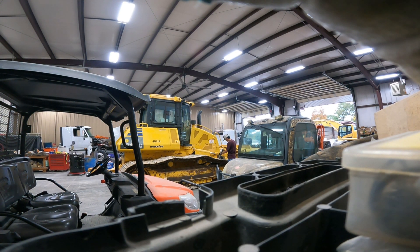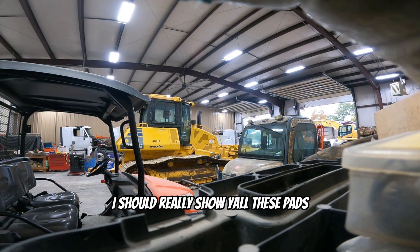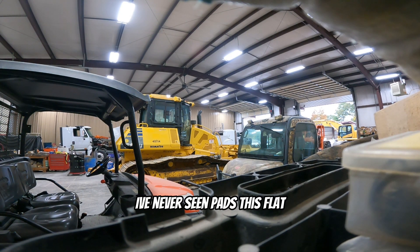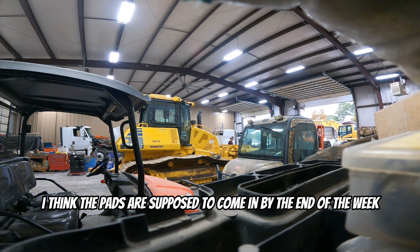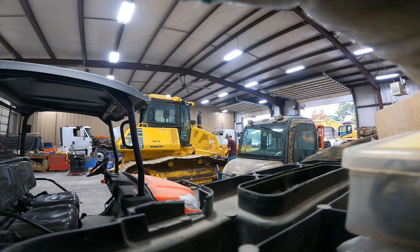It's a Komatsu and again I forgot my head strap. I should really show you all these pads, but I've never seen pads like this flat before. I think the pads are supposed to come in by the end of the week. Oh wait, this is three-quarter inch - let me try a one-inch, 27 doesn't fit.